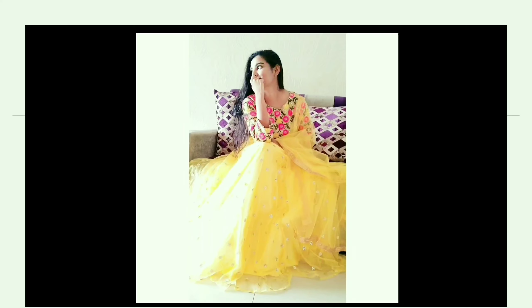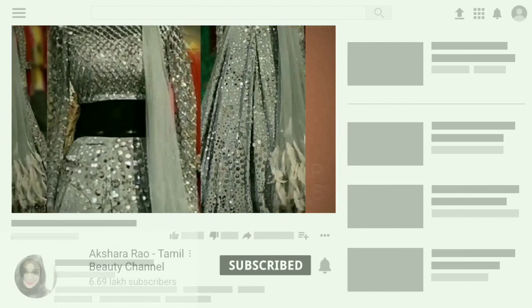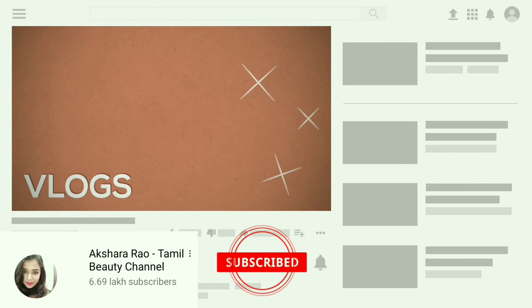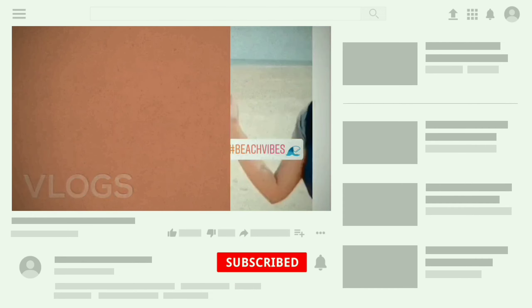If you like this video, please like it and follow me on Instagram. If you have any beauty-related video requests, please comment in the comment section. If you are watching this channel, please press the bell icon and the notification button. Until next time, bye bye!